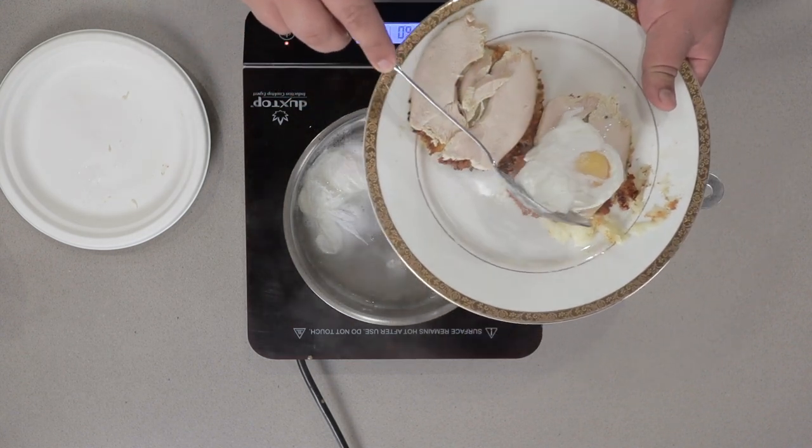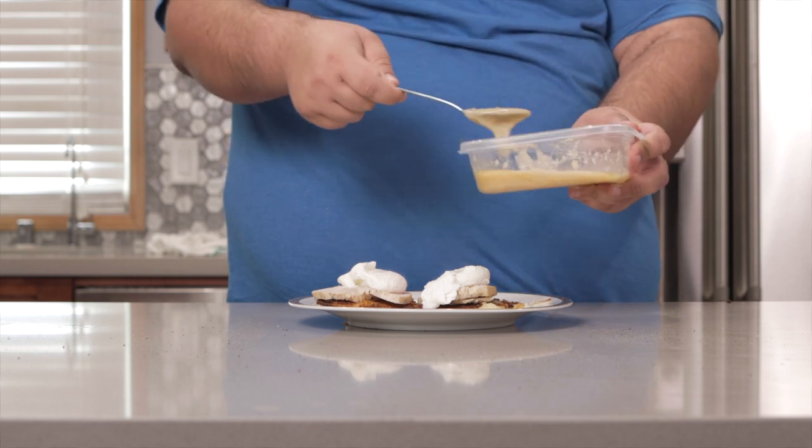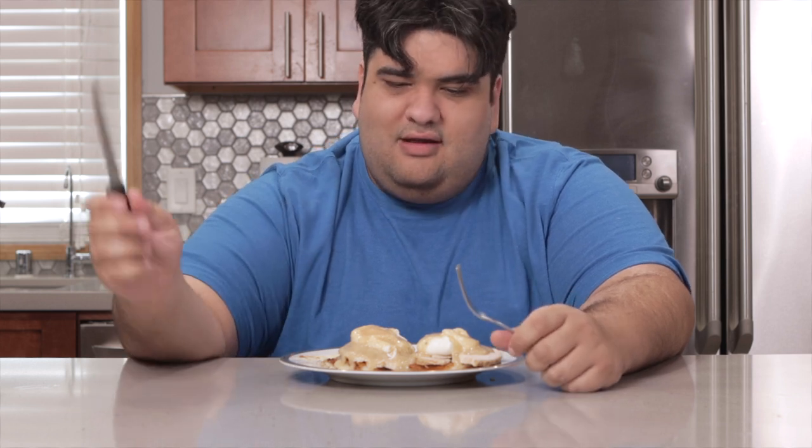Put the eggs on top of our turkey. Finally, heat up the leftover gravy and drizzle it on top of our eggs. Grab a knife and fork and dig right in. And if you know someone who did not follow CDC guidelines, invited a bunch of people over for Thanksgiving, and got Corona — send them a picture of this and rub it in their face. That's the reward you get for wearing a mask.